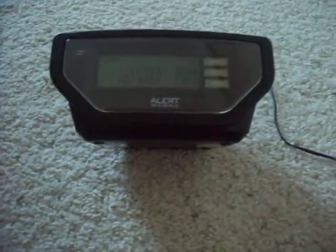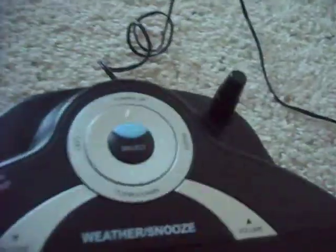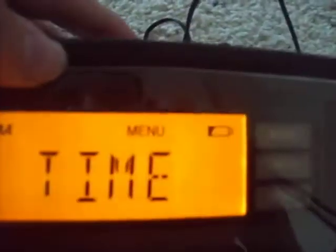Alright guys, this is the programming video for the AlertWorks EAR10. First we're going to push the menu button up here, and we're going to set the time.